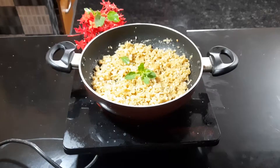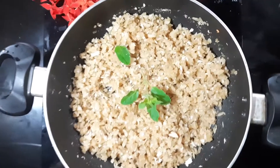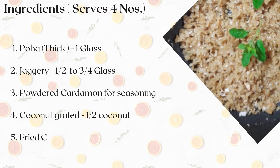Welcome to Supatya. Today I am going to show you a traditional Jaggery Poha offering, or Vella Owl, which is a very healthy dish. Let's quickly look at the ingredients now.